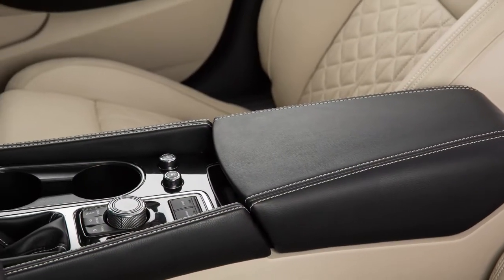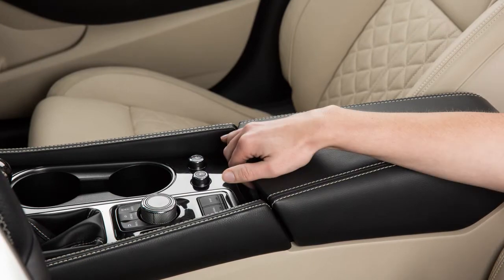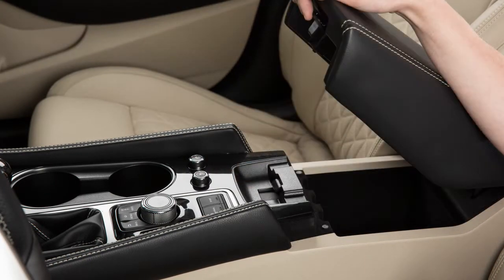Your console storage box is located between the front seats. To open the console box, pull up on the latch and open the lid.